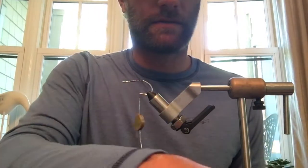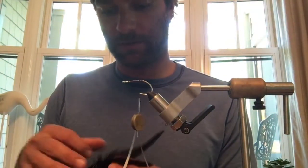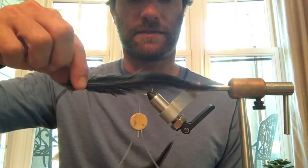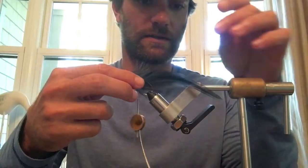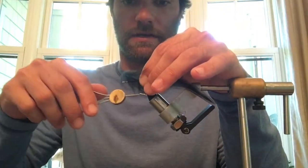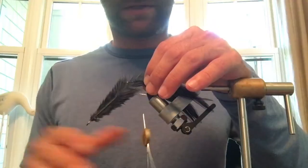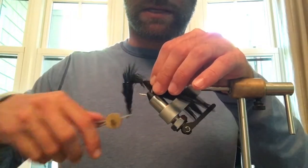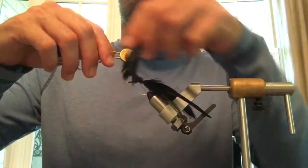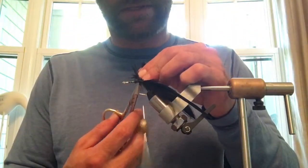Now once we have that, we need to take two pieces of black hackle and use the natural curve in the feathers to make them stand out to the sides a little bit. We want about three inches or so hanging off the back of the hook. Then do the same thing on the other side — tie in another piece of hackle so you've got two on both sides forming your tail.